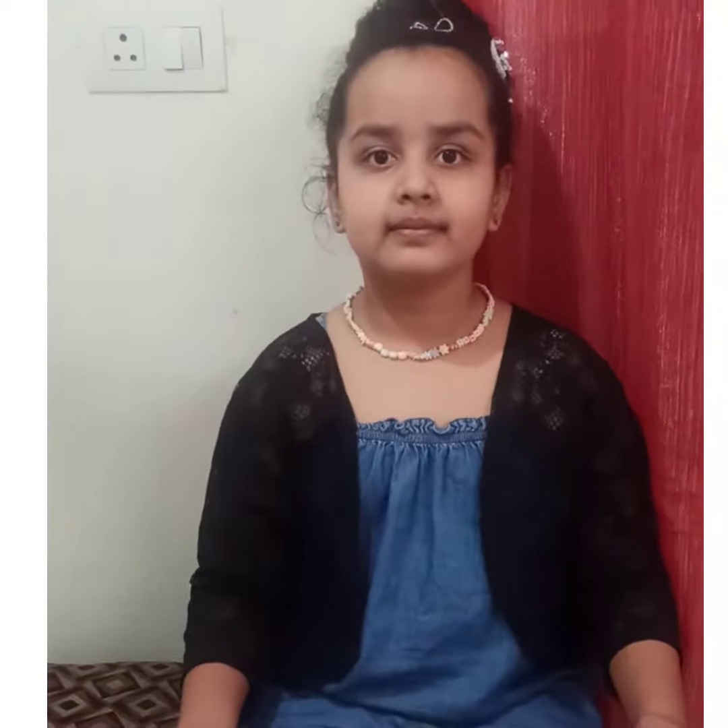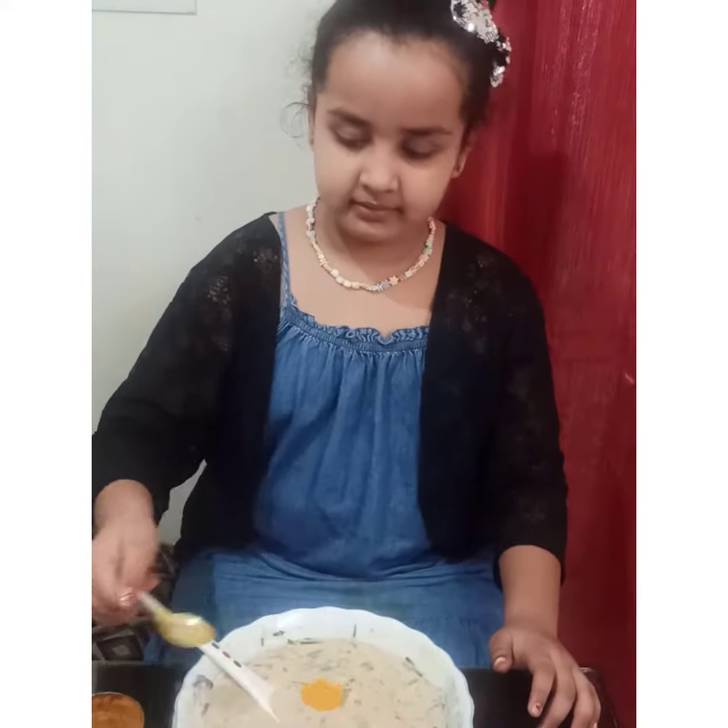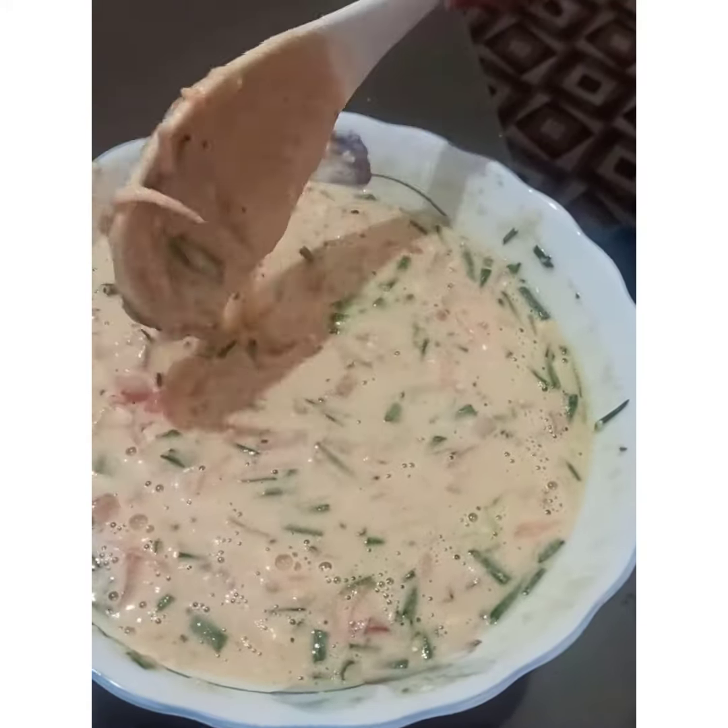For cheela we need to mix all these ingredients with water. You can also add turmeric in it. The thickness should be like this.